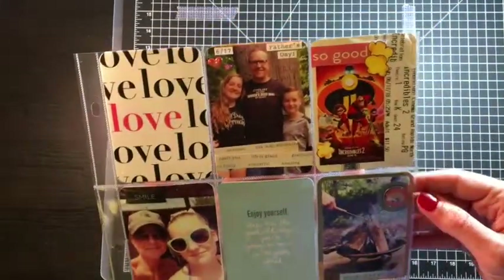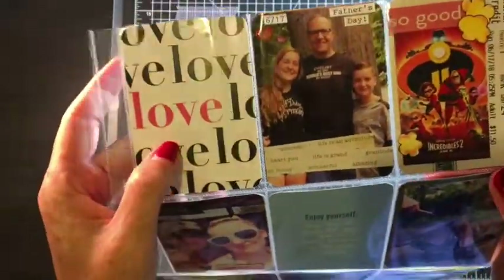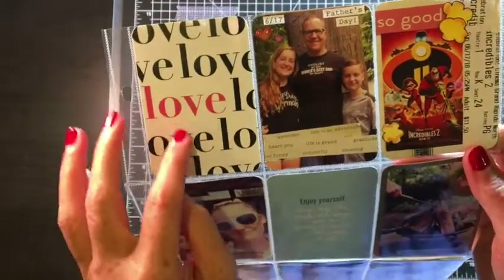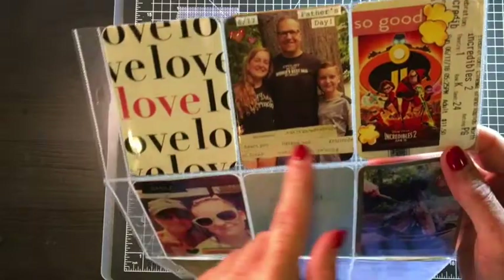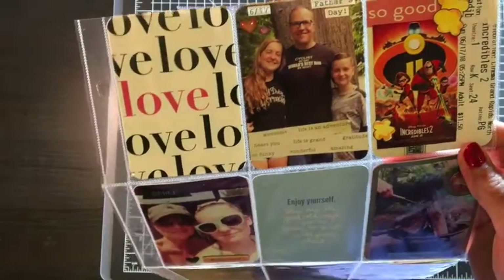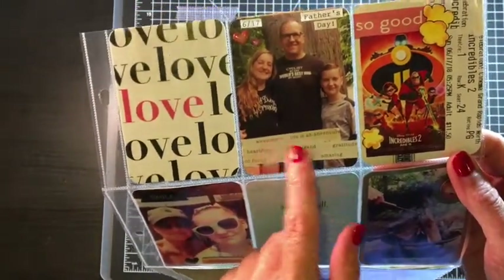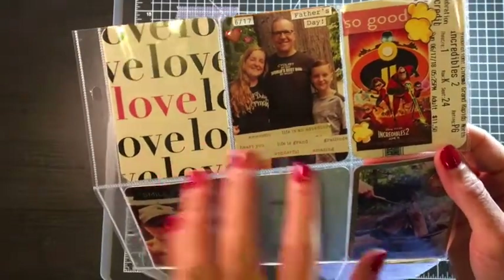All right, so here is a quick once-over. This is actually a Felicity Jane thank-you card — if you order from her she usually tosses in a card, so I just cut it down and fit it in here. These are just some word phrases; I want to say they're from Crate Paper, and I just added them here randomly — and they're not straight, that was my point.